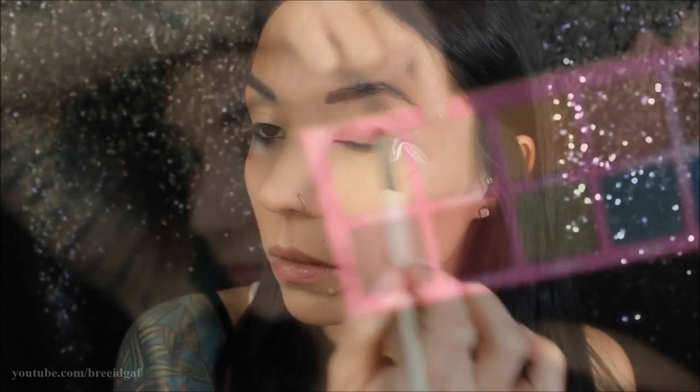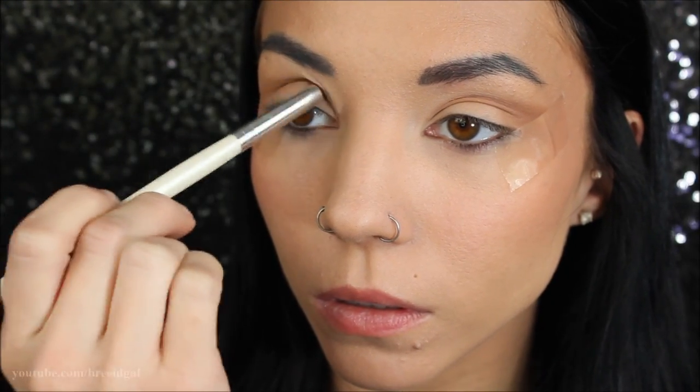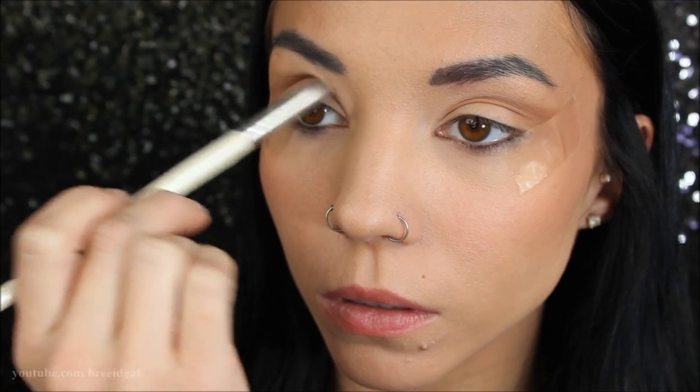To get started on the eyelid, I'm going to be using the color Safe Word from the Jeffree Star Cosmetics Androgyny palette on an ELF Cosmetics fluffy eyeshadow brush. I'm going to be buffing quite a bit of this into the crease of both of my eyes just so we have a little bit of color in the crease, but nothing too crazy or dark.